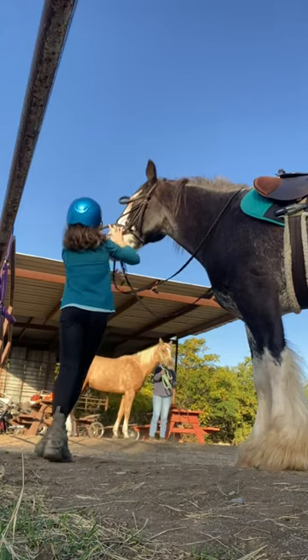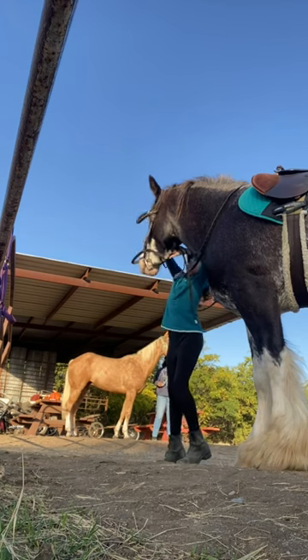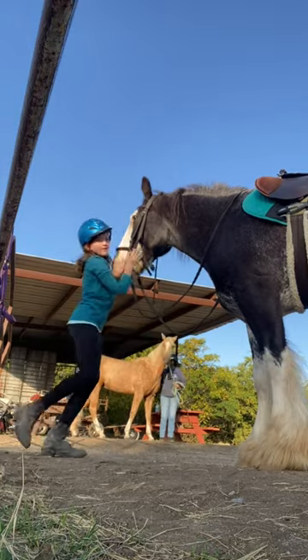And as you can see, the palomino — my friend's horse — is going a little nuts, because it was like 55 degrees Fahrenheit that morning.